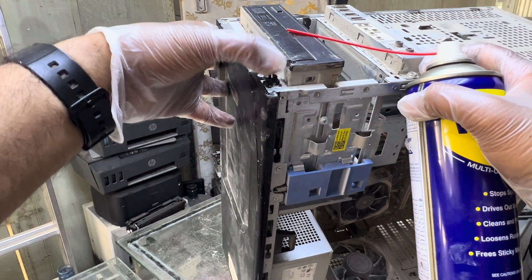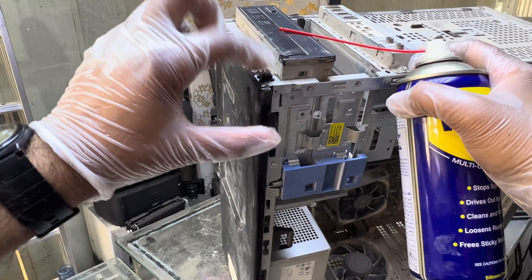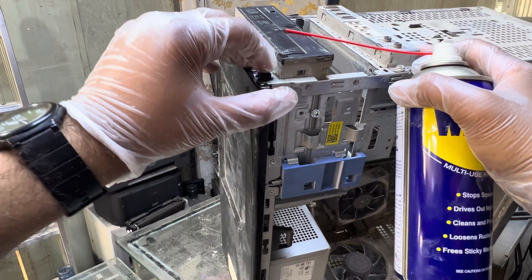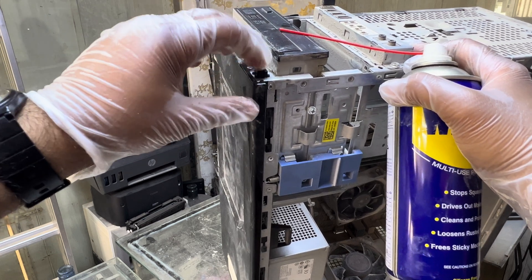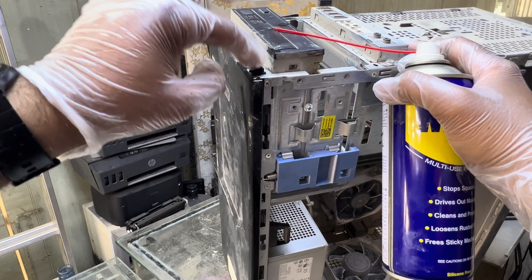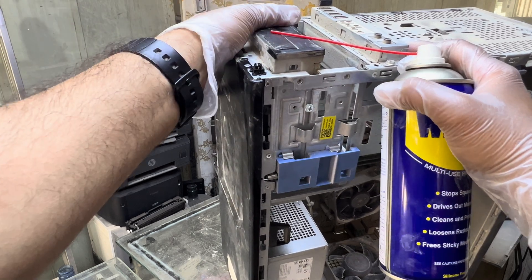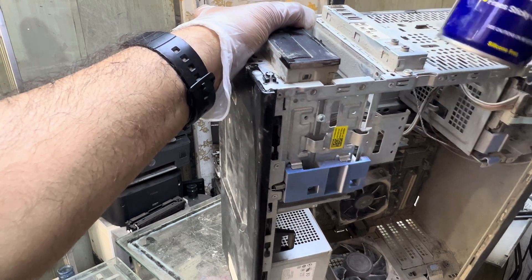I'm going to put some spray over here and then press this button. If there is dust, the button is not being connected with the contact points inside. With the help of this WD-40 spray, the dust will be cleared and this button will work smoothly, same as before. You have to put two sprays and press continuously with your hand to make sure the liquid spray goes through the button.